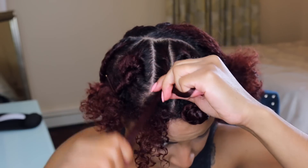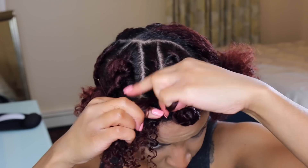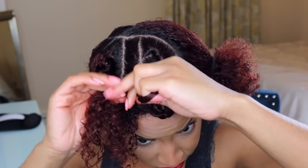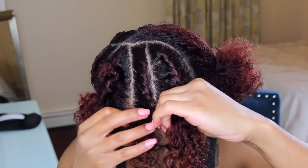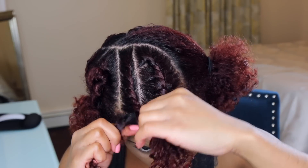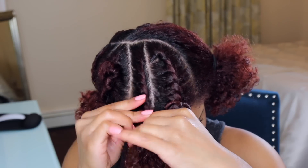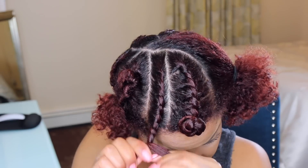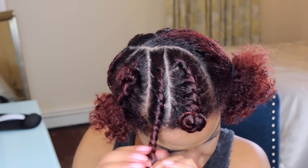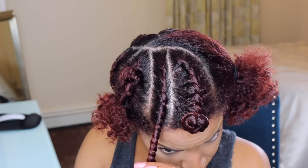I'm sure the more I do this the better it will get. The next one I'm going to try is a three-strand twist — it sounds crazy because that sounds like a braid, but it's actually a twist. I'm going to give that a try in a video for you guys, so stay tuned for that.